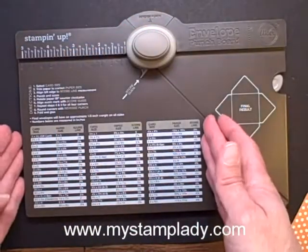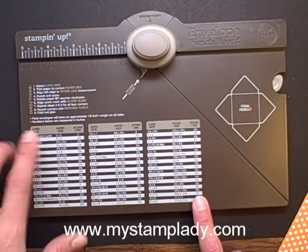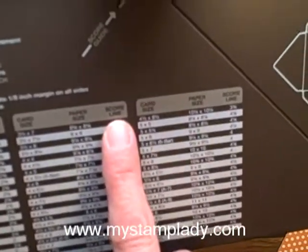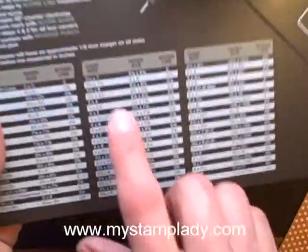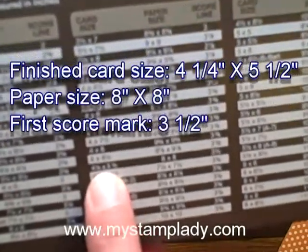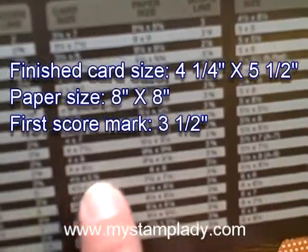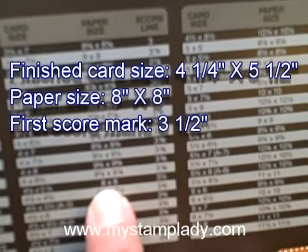All of my dimensions are written here on my punch board. It says card size — that's your finished card size. Then the middle column is for the paper size, and the last column tells me that one-time score number. Just one time. So if I want to make a 4¼ x 5½ inch card, I'm right here.